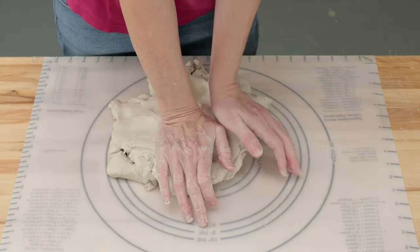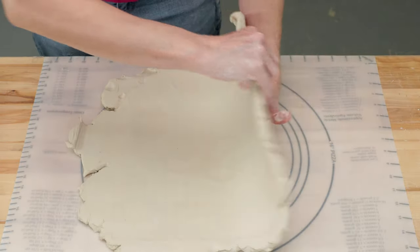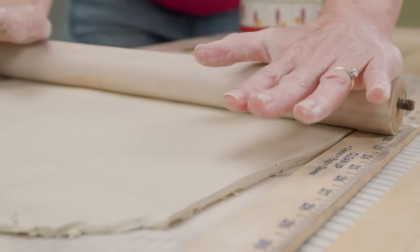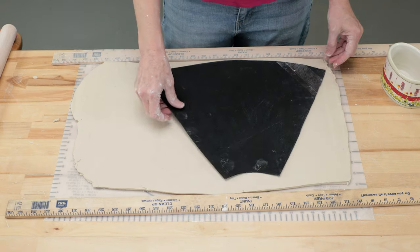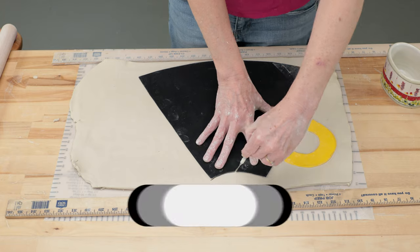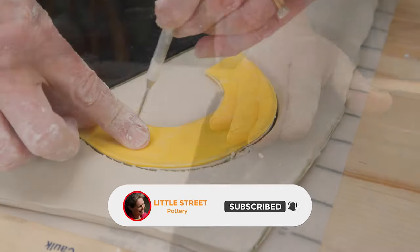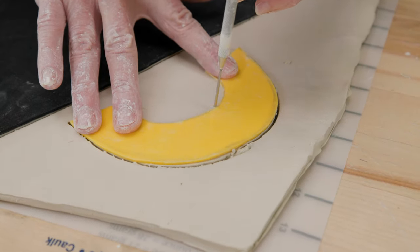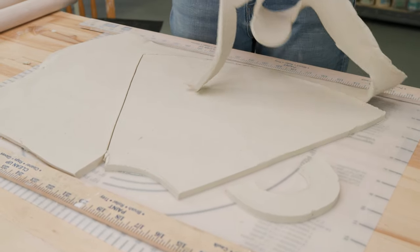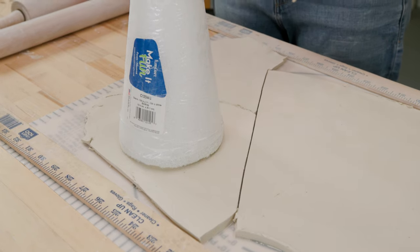Next I need to roll out a fairly large quarter-inch slab for the template to fit on. My regular rolling pins were not wide enough, so I used a wooden chair leg that I got at the hardware store. I cut out the largest pattern first, then cut out a half circle shape as well. With the remaining slab, I need enough clay to create two floor sections — those are big enough.